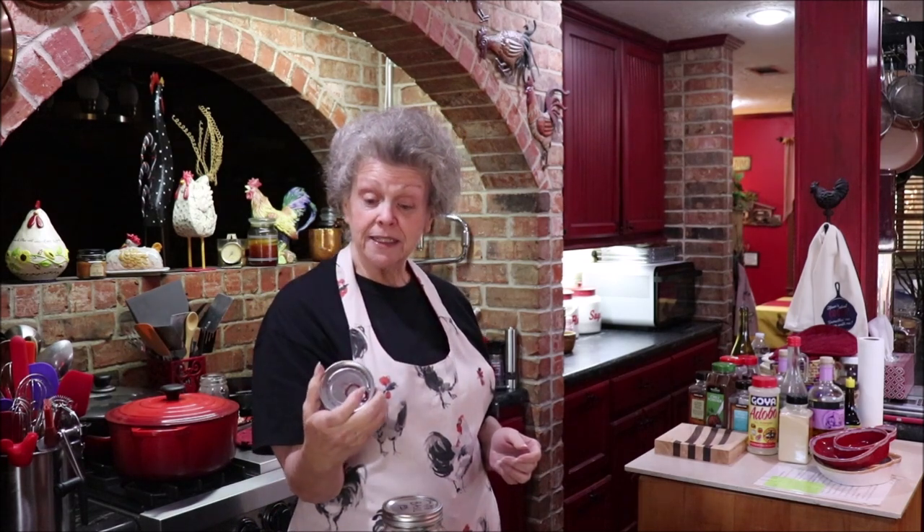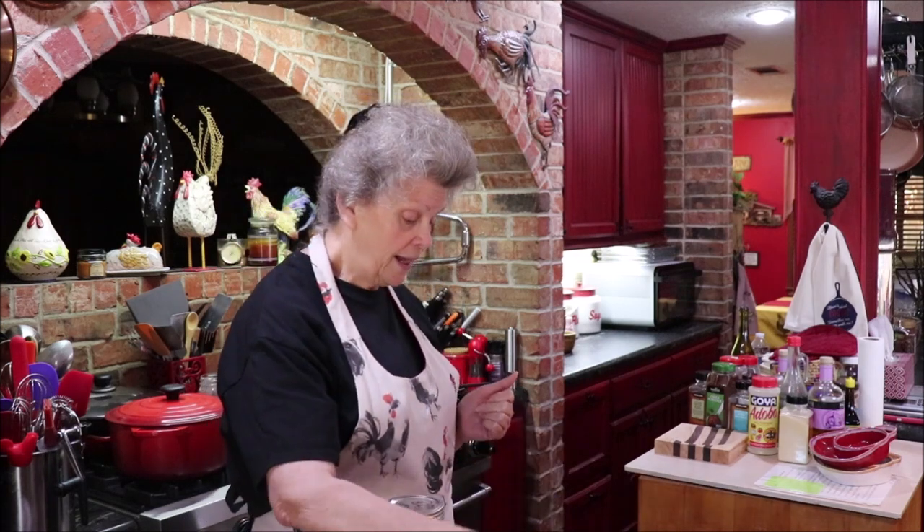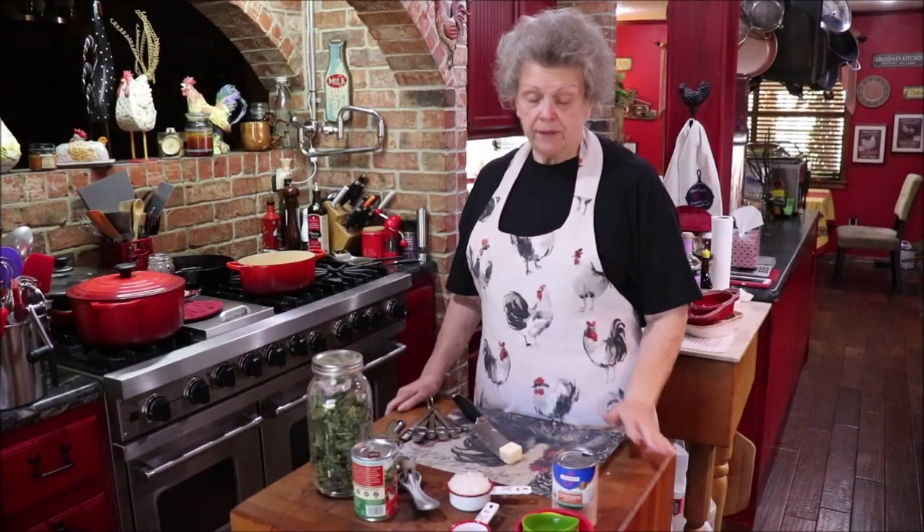I'm going to use a can of Contadina fire-roasted diced tomatoes with garlic — that's going to add a little bump of flavor. We have garlic going in as well, some white onion, garlic, basil, and oregano, and at the end we'll add either sour cream or heavy cream to make it creamy. The recipe makes enough for one or two people, so let's get started.